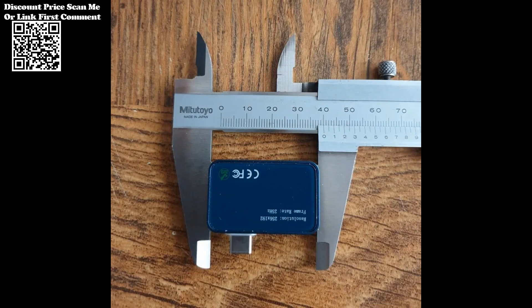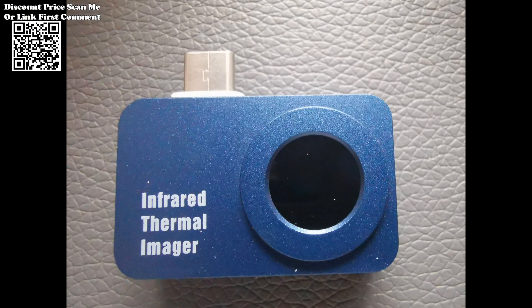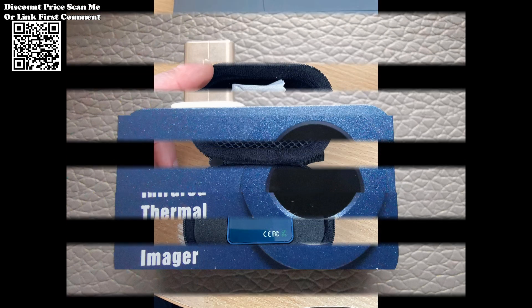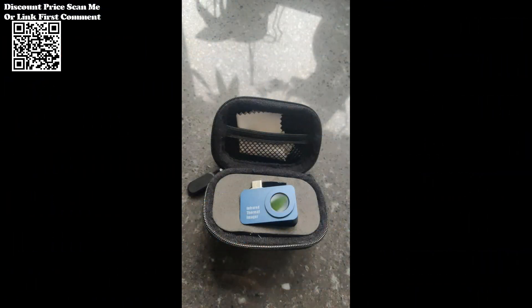The camera supports high and low temperature tracking along with high temperature alarms, ensuring proactive detection of potential issues. With a temperature measurement range spanning from minus 15 to 600 degrees, the Tooltop T7 caters to diverse applications across various industries, from solar panel diagnostics to industrial equipment maintenance.